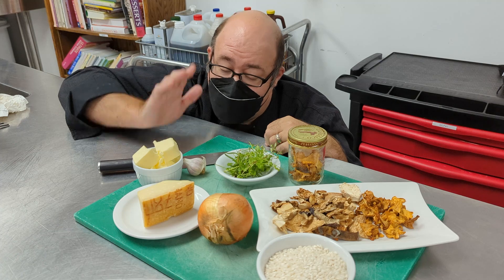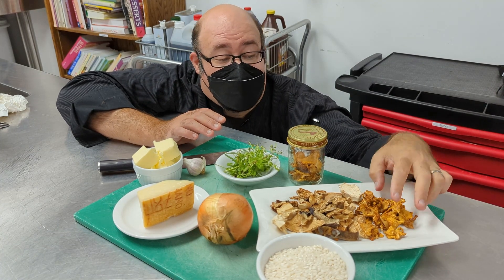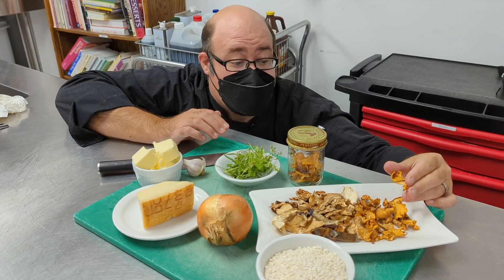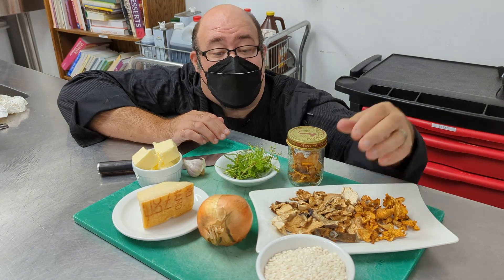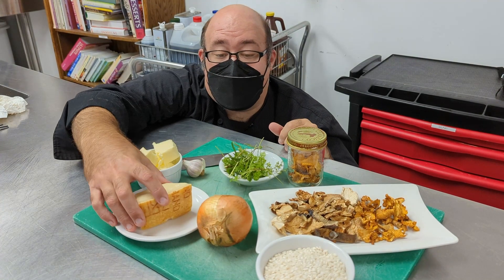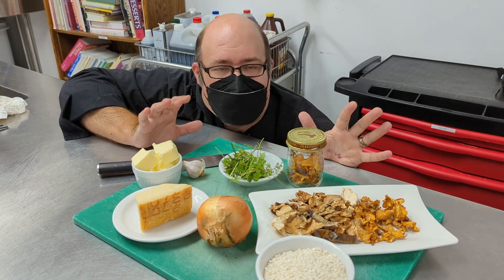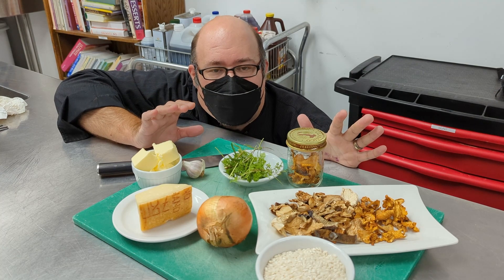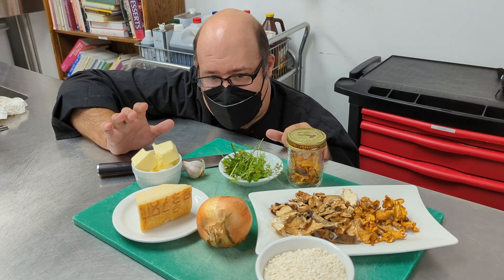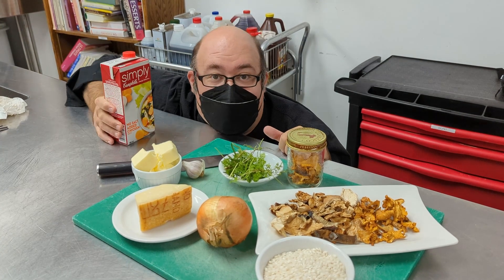This recipe is so great — you're going to love it. I'm using some dried mushrooms today. These are some chanterelles which I locally foraged in the St. John's area. We have arborio rice, some fresh herbs from my garden, some parmesan cheese, and some onion and garlic. We're going to combine all these ingredients to form a creamy, delicious rice dish that is perfect for any main course — quite elegant, but also quite inexpensive.